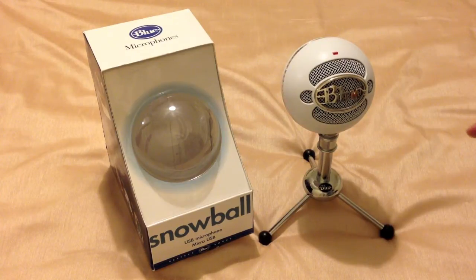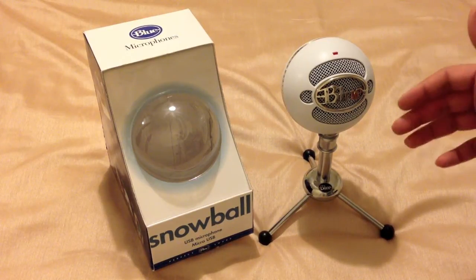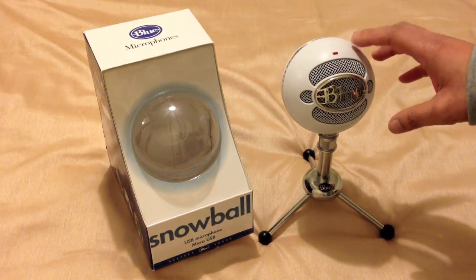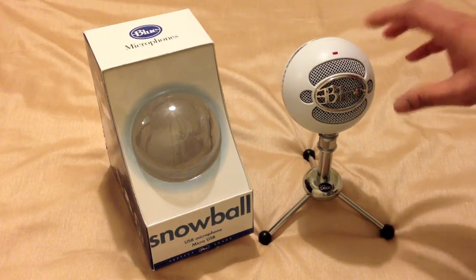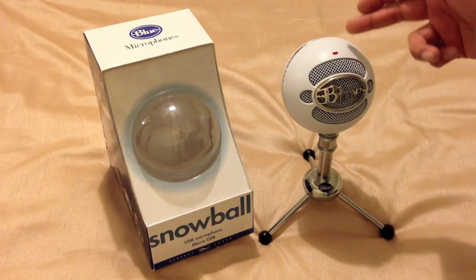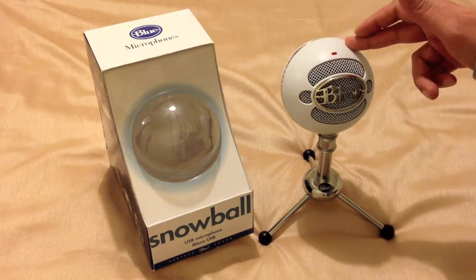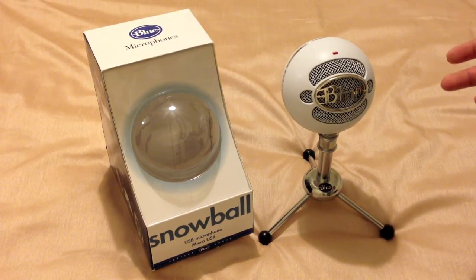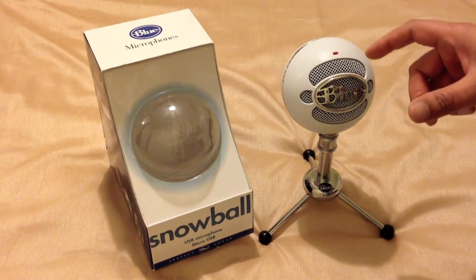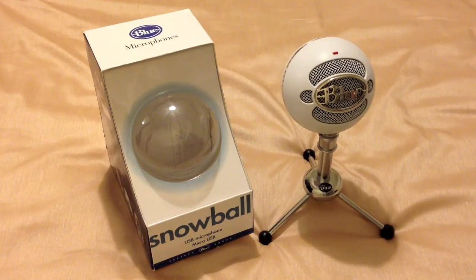Now, if you are going to be using it for podcasting without a pop filter, you can't really use the microphone too close — you'll need to increase the gain on your laptop or desktop slightly. However, the downside is that you get a little bit more background noise — some hissing and humming. So to get the best out of this, you need to be 2-3 inches away with a pop filter, and it's a very sharp, very clear microphone overall.